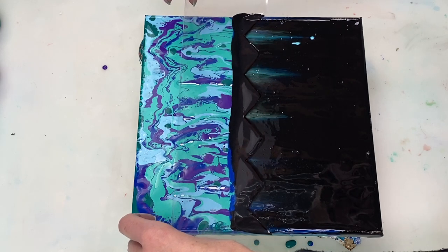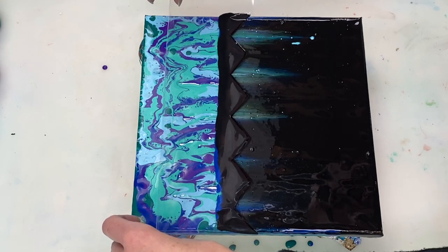Hi guys! Today I'm going to be doing a swipe to create a piece that has a Northern Lights feel to it.